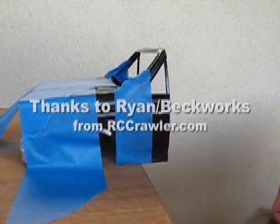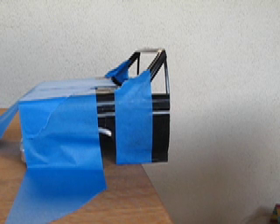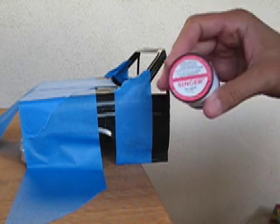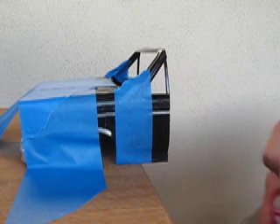Alright, I'm going to demonstrate how to cut a plastic body with thread — standard, all-purpose sewing thread.